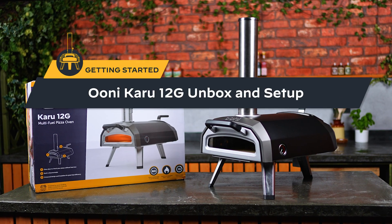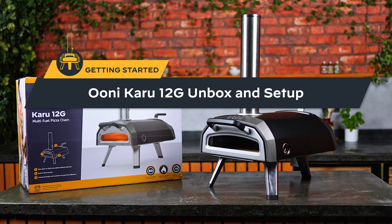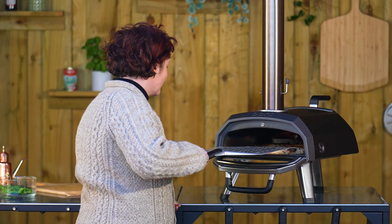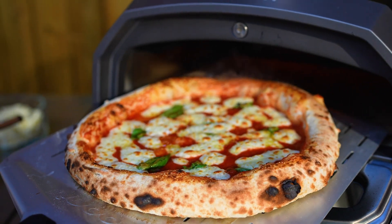Hi! Say hello to Ooni Karu 12G, the world's most advanced portable pizza oven. We'll begin with a quick run-through of some key features and then I'll show you how to use your Karu 12G to make incredible pizza. Let's get started!